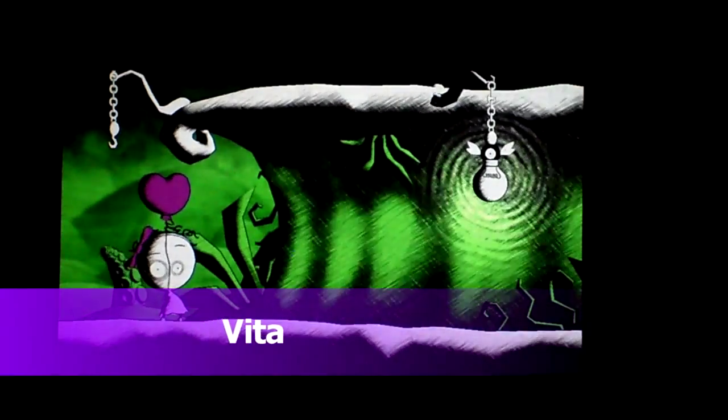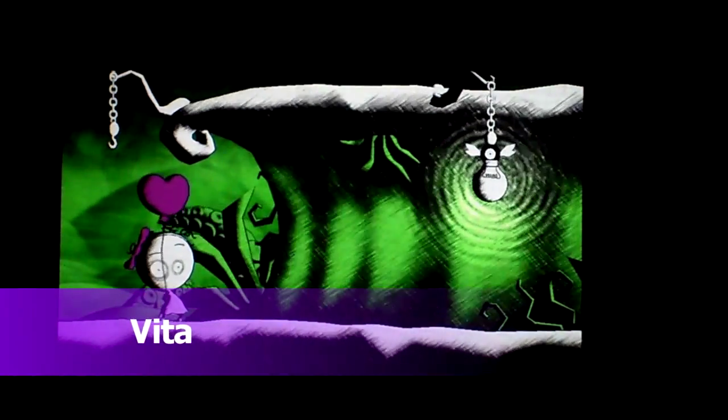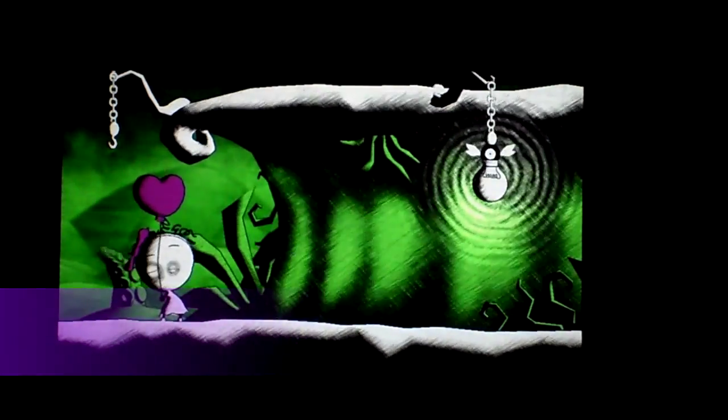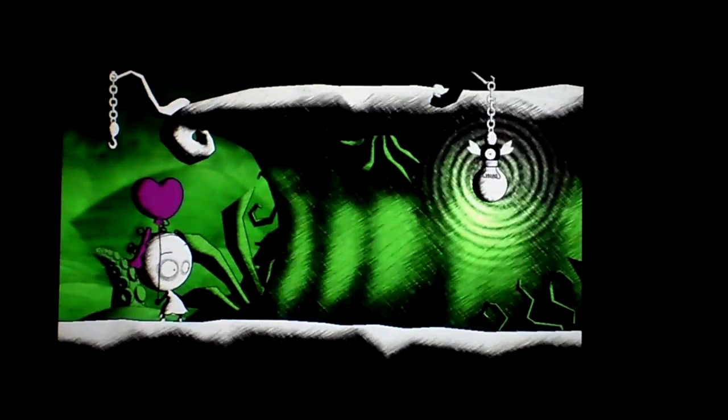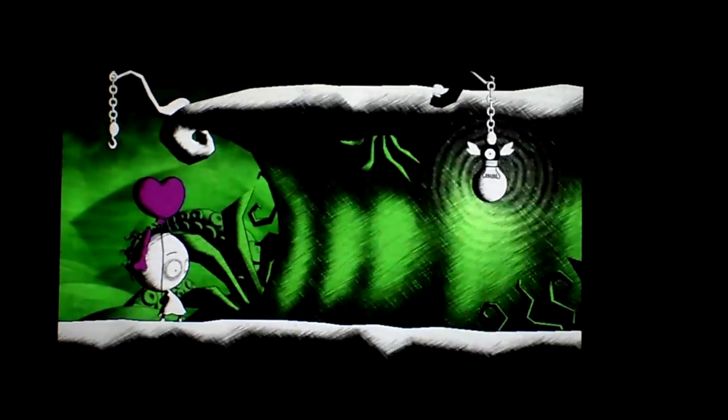Alright guys, today I'm doing a review on Mirasaki Baby and this is for the PlayStation Vita. It's free on the PSN with PS Plus subscribers. It's one of those other type of indie games.